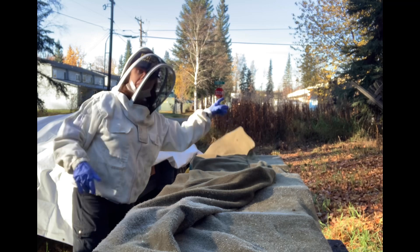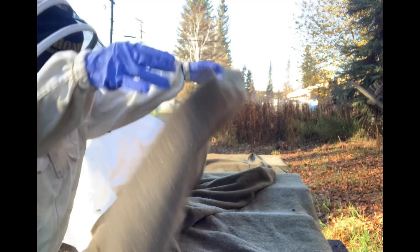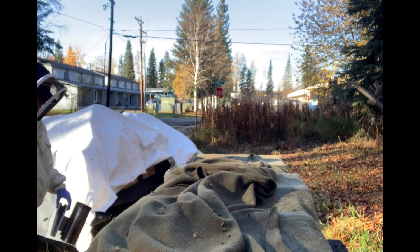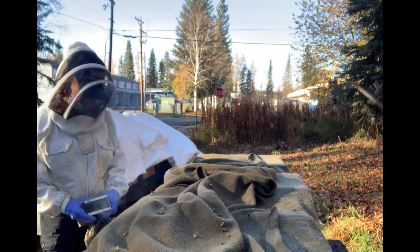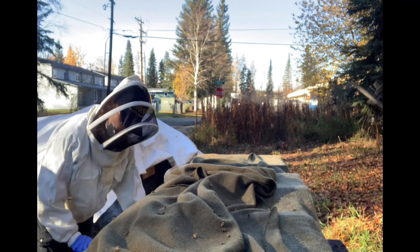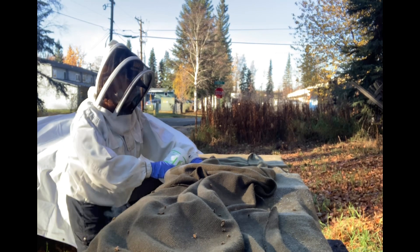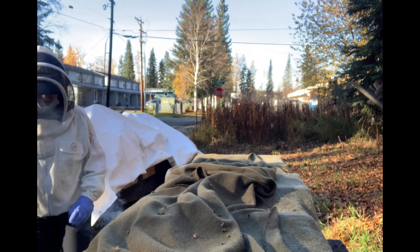The temperature is now up to about 40 degrees Fahrenheit, and so I'm going to treat these bees. They're everywhere — tricky, tricky, tricky. I kept the wool blankets on them all night to keep them warm and insulated, and that obviously worked, because they're crawling all over the place. I'll move the camera so you can see — they're bearding all over.